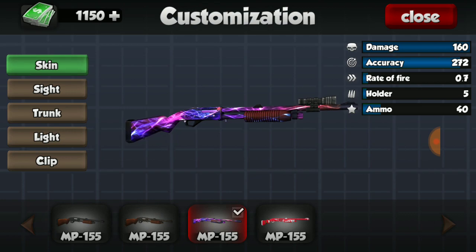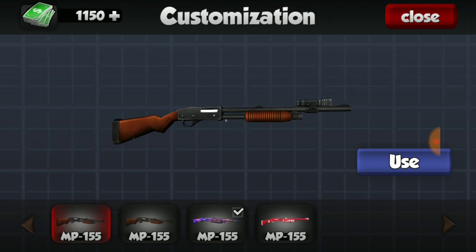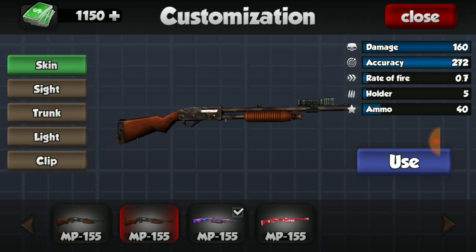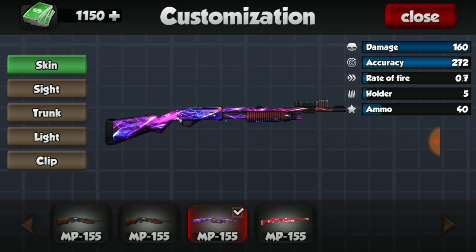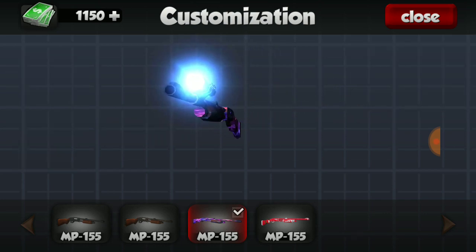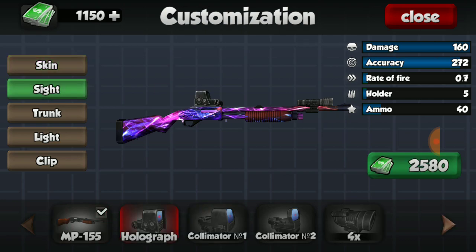First off, we have the regular pump shotgun with wood grain and black metal. We also have the camo skin — pretty similar, the metal is just camo and the wood remains. Then we have this lightning purple one, which is pretty nice and flashy — we're going to use that one. I don't have the Kaboom red and white skin, which looks like a Santa skin, and I'm not really looking forward to getting it just because the Nova has so much more damage anyway.